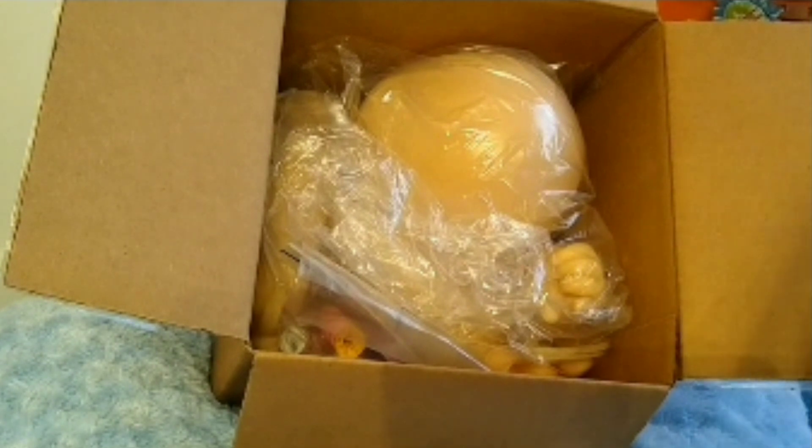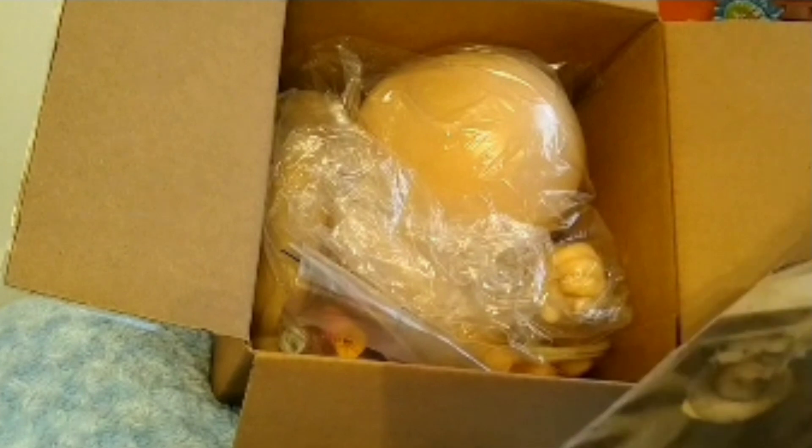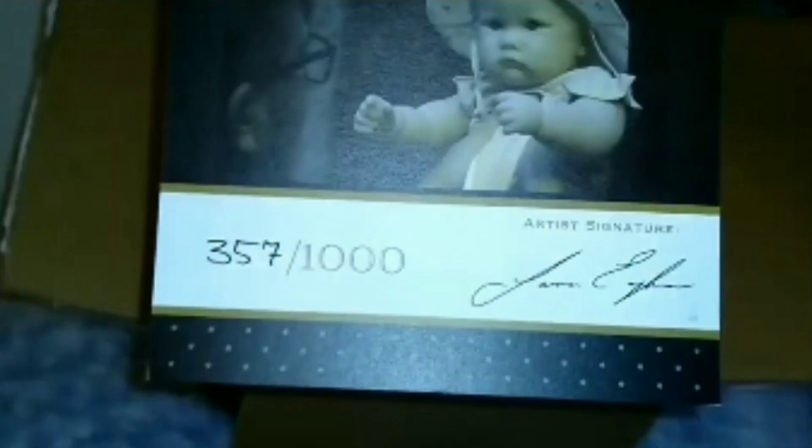I got the COA out of the box already because I cut the top open — I didn't want to show any addresses. So you can see it: it is Charlotte, 11 months, first edition, and she's number 357 of a thousand, and it is signed by Laura Lee Eagles.